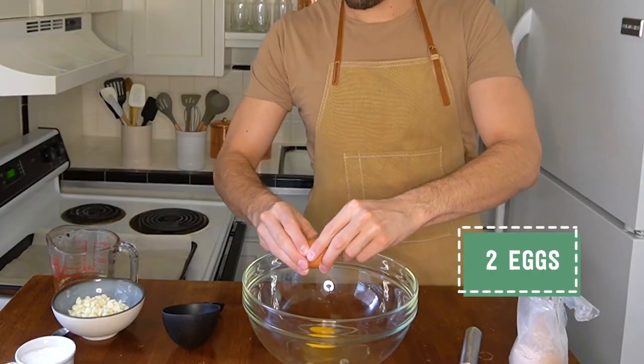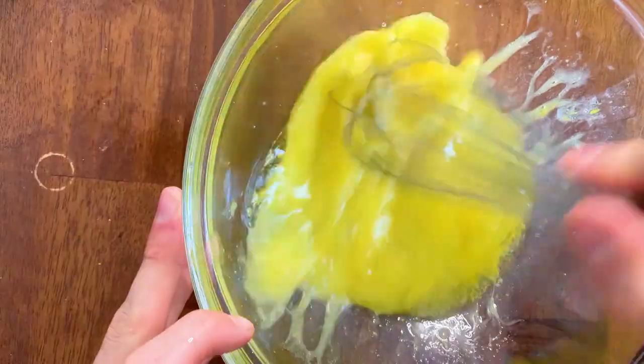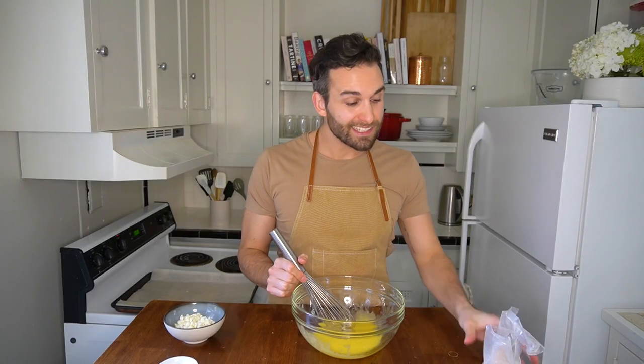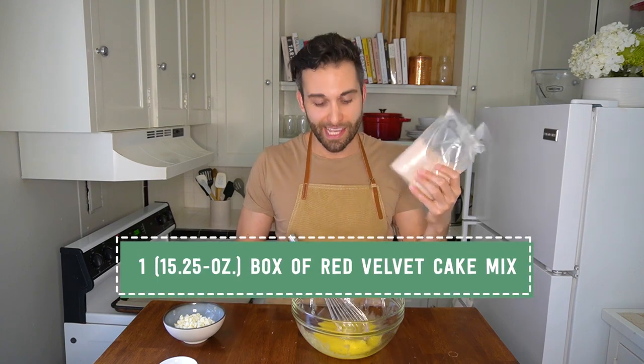Follow along for a super easy cookie dough that start to finish takes less than 45 minutes. The first thing we want to do is whisk together our two eggs, our half teaspoon of kosher salt, and our one half cup of vegetable oil. Then add the contents of one box of red velvet cake mix. It's going to get too thick for your whisk so you'll want to switch to a spatula or a spoon.